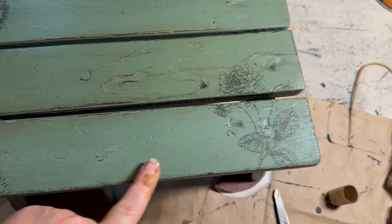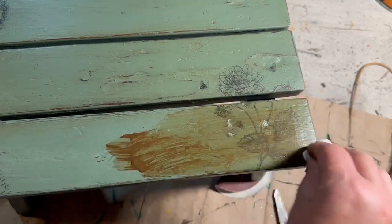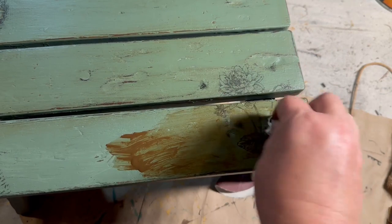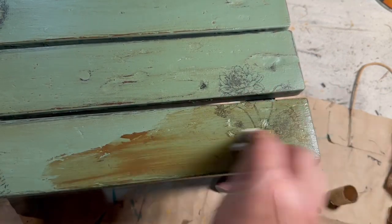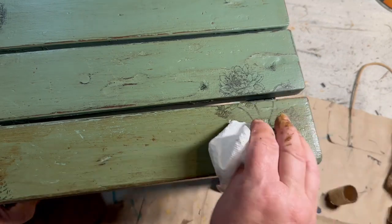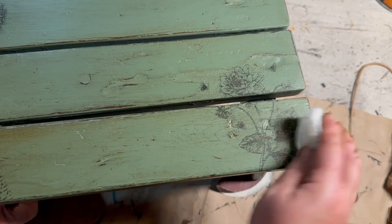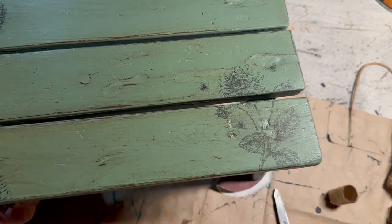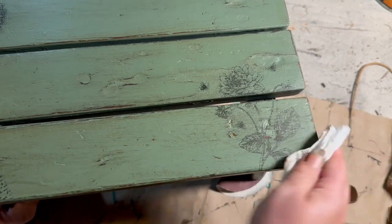I decided I wanted my edges to be a little more distressed, so I took some antique wax on a rag and wiped it on, then rubbed it off. I wanted most of it to come off and just leave some around the edges and down in the divots on the stool.